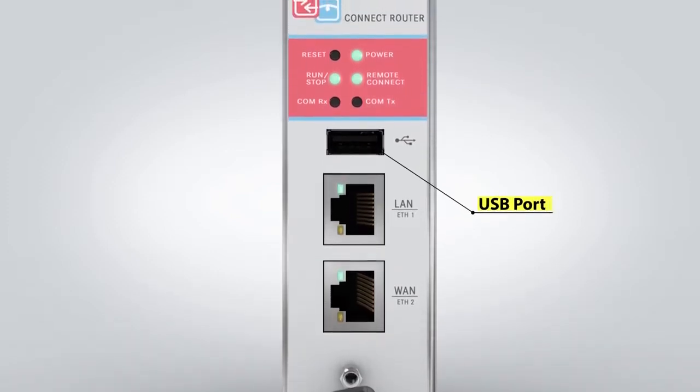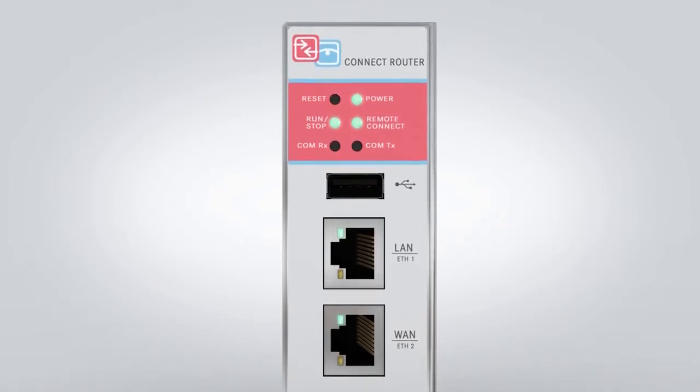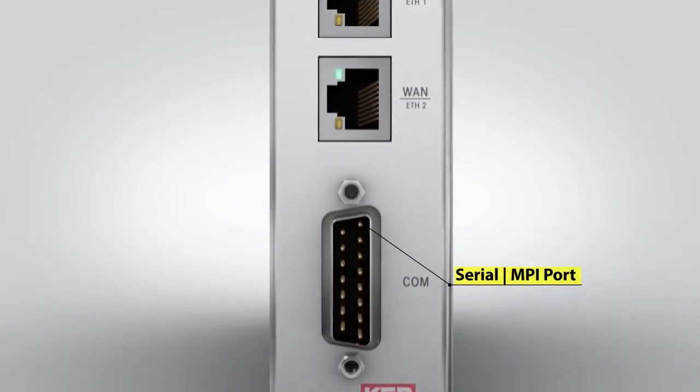A USB port allows a pre-loaded configuration to be easily installed on the device. Connecting to legacy PLC devices is supported through the 15-pin serial port.